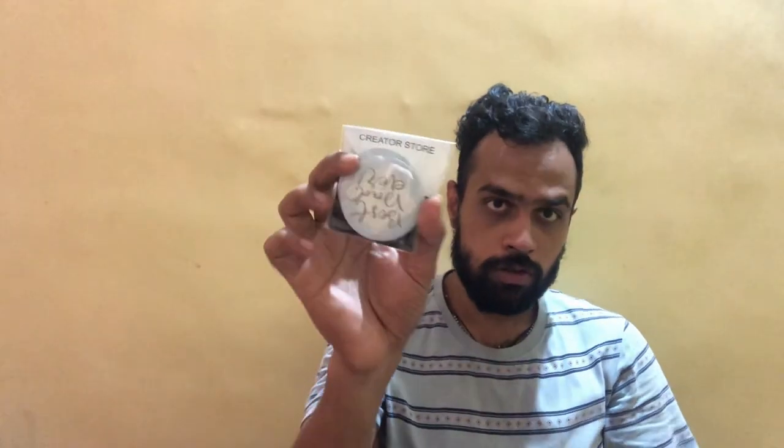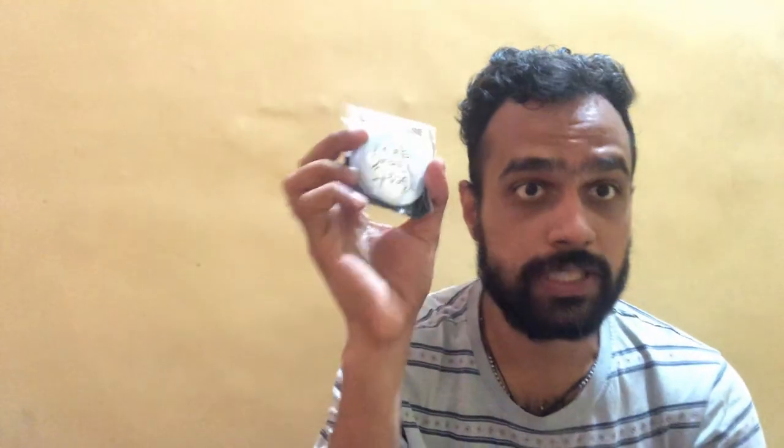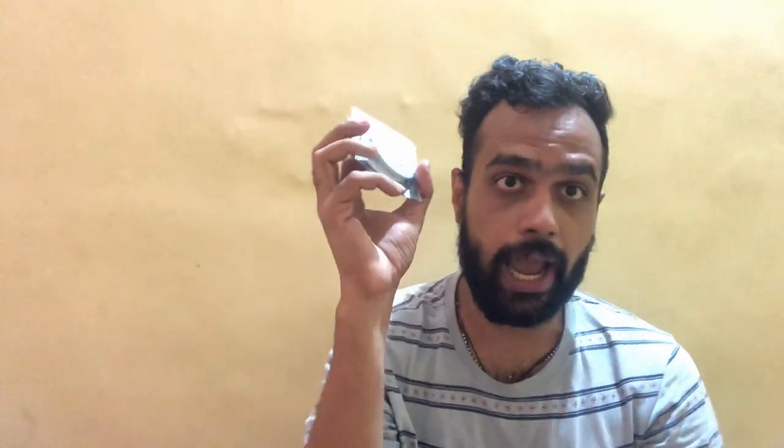Hello friends, welcome back to my channel. Today I am back with an Indium product for review. We are going to review some button badges from the Creator Store. These are the button badges which I purchased on Father's Day, and today I am going to review them.